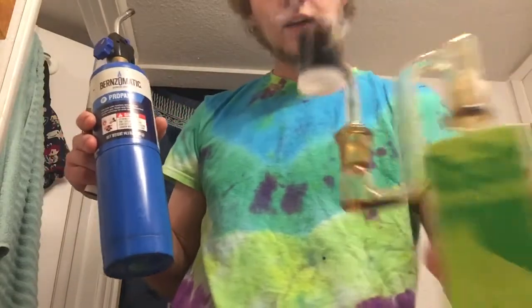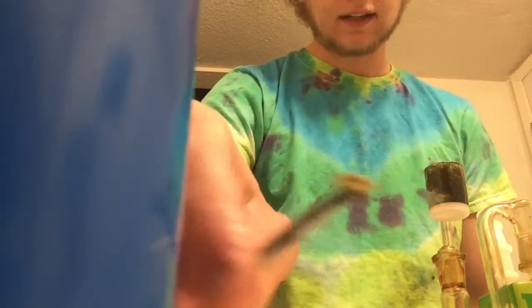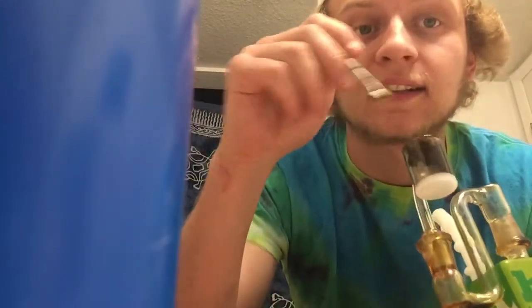Let's get this thing turned on — alrighty. I'll let that cool down a minute. So this is what the kief looks like now — it's this really thin like pancake. And then this is what came out of it. Hopefully there's not a bunch of kief mixed in this; hopefully it's just all waxed and clean.